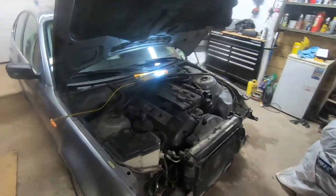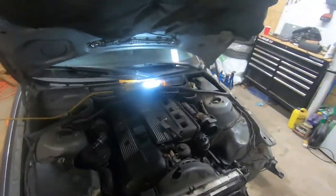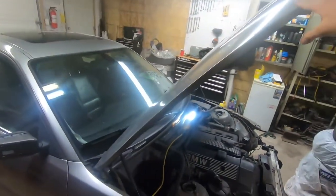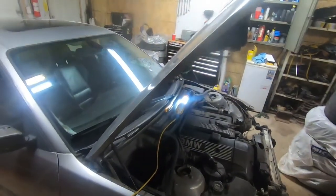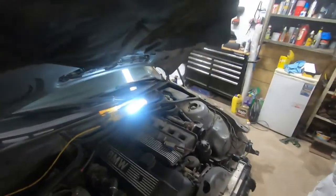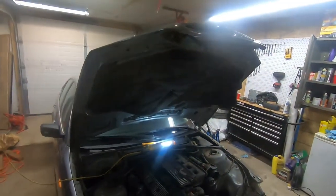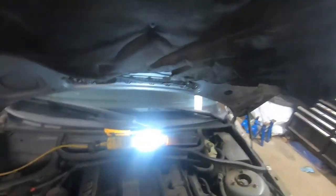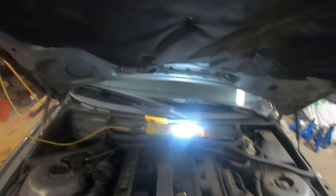Hi everyone, I am back again with another video on the E46 repair. Today will be a pretty quick one. I'm just going to quickly show you how to remove the hood off your E46. I've already just started, I'm removing this hood off the parts car to go put on the other car. It's not too complicated, it's pretty easy to actually get the hinges off.